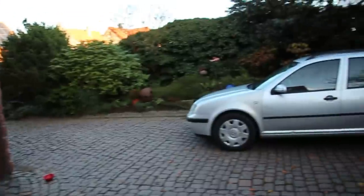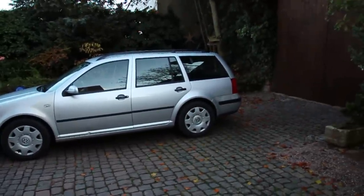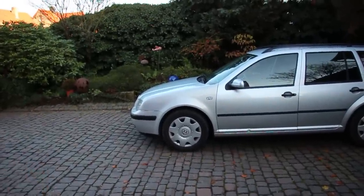Starting today's video a little bit late — the sun's already going down. The goal for today is to hopefully get both front control arms swapped under the wagon, and hopefully the muffler's up today as well, if not this week. Also got a really cool piece for the front of this car if it fits.